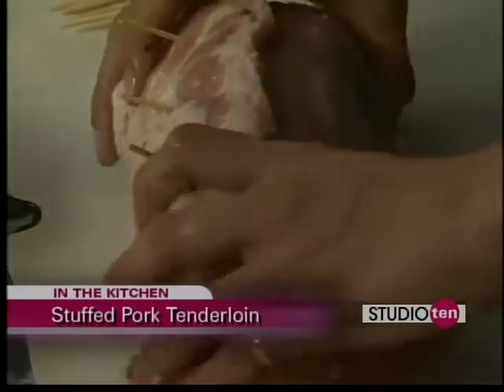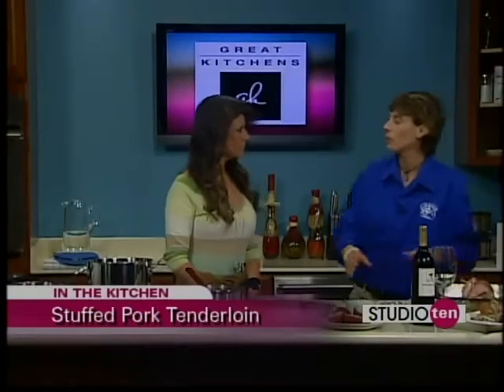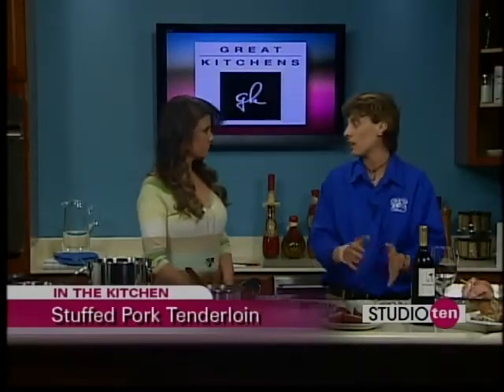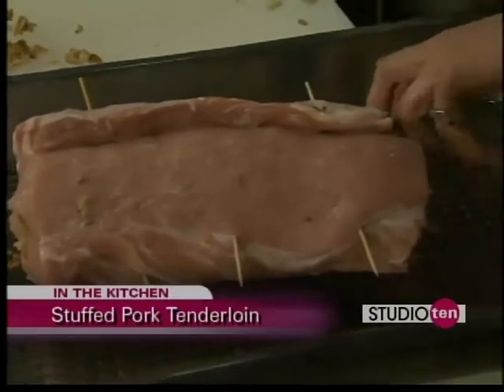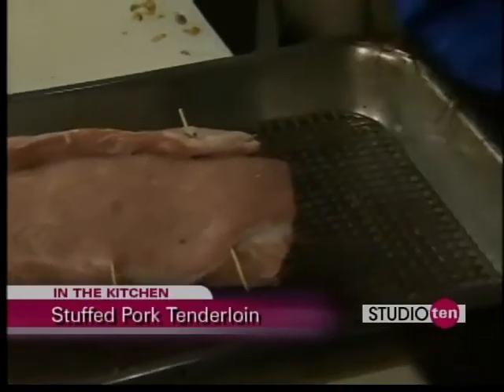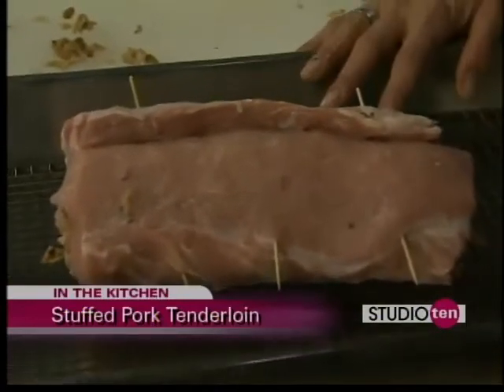Once you've done that, you can either go straight into your oven with that, or you can sear it. Some people like to sear the outside for about four or five minutes on each side before going in. I put a little pan in here so that I could put some water underneath — that way, it helps steam the whole dish as it's cooking. It takes about an hour and a half to cook that.